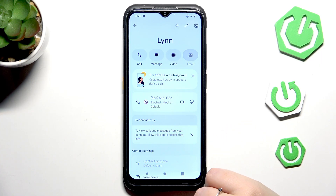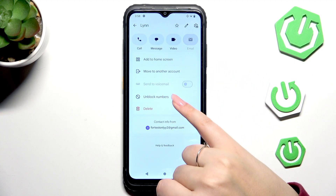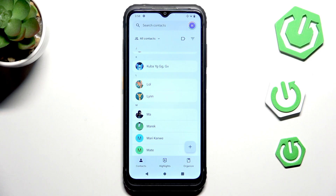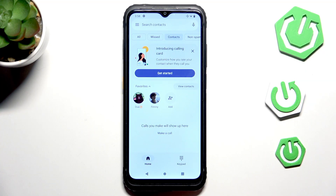After scrolling up, we've got this characteristic icon which means that we just successfully blocked the number. We can of course unblock it the same way right here, but let's leave it like this because we will check whether it will appear on the blacklist. To enter the blacklist we have to open the phone dialer, so let's tap on it.